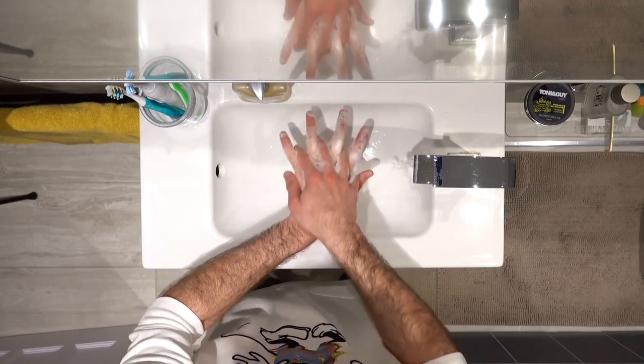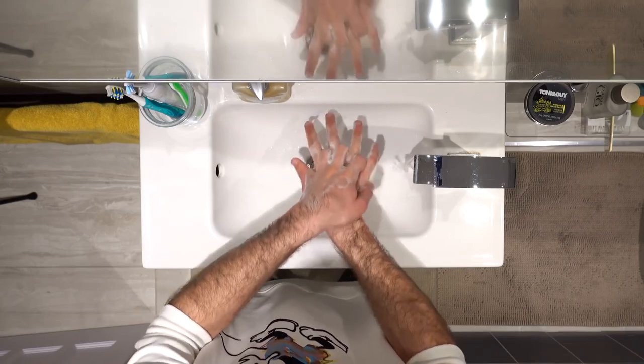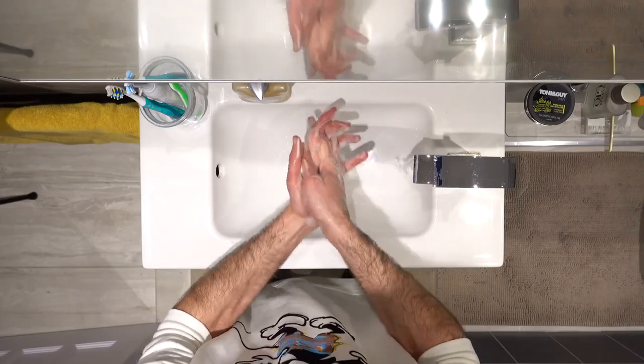After generating foam, flip your hands over and wash the back of your hands with your fingers interlocked. Switch and do the same on the other side. Then bring your palms together again with your fingers interlocked and wash like this.